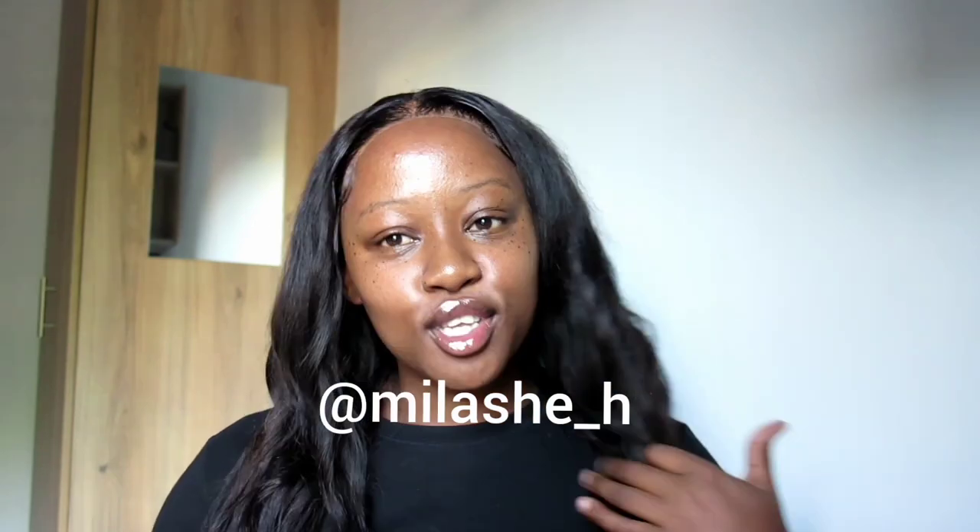Thank you so much for watching! Please don't forget to like, comment, and subscribe, and hit the bell button for notifications on my channel. Also follow me on Instagram at abilashia_h. I'll see you in my next video — please watch my previous videos and enjoy, bye!